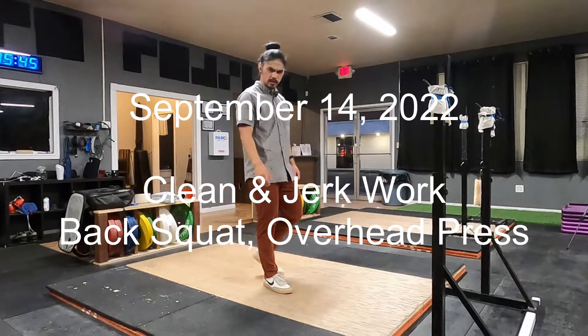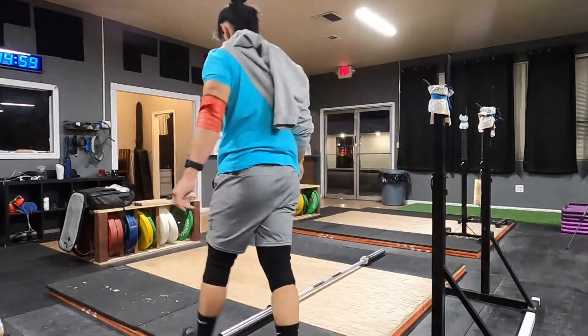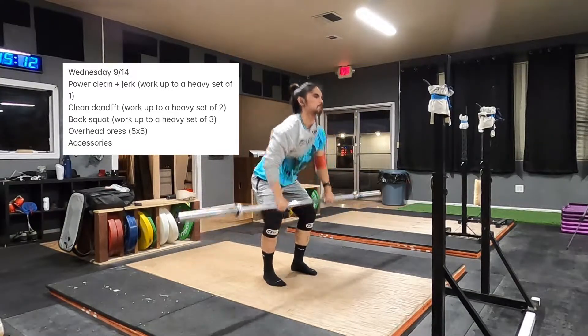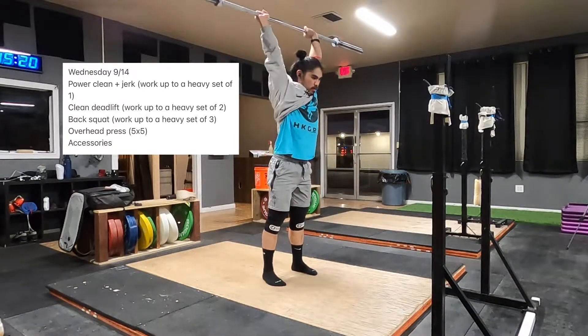How's it? Today is Wednesday, September 14th, and I am redoing — essentially, I'm redoing what I did last week. I'm doing it correctly this time. Last week I did Power Clean and Power Jerk, because I didn't know how to read.